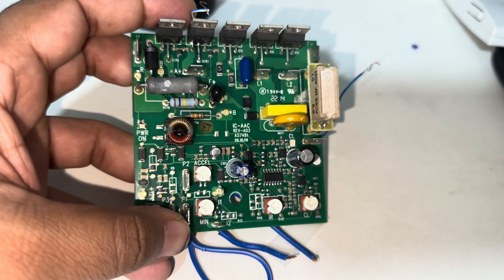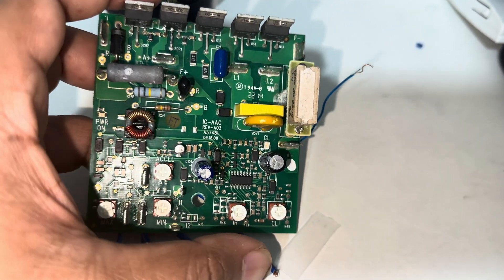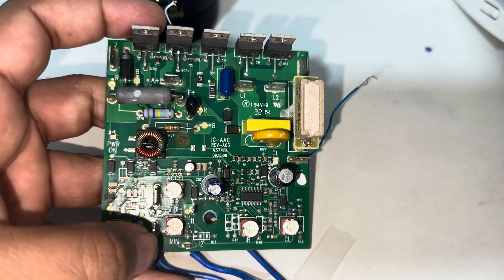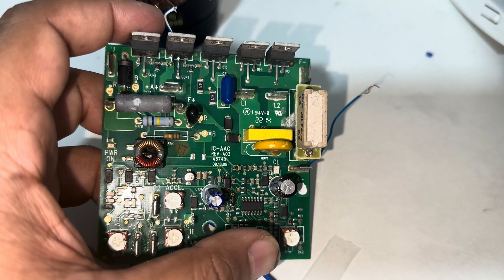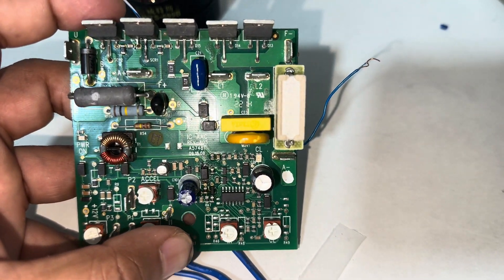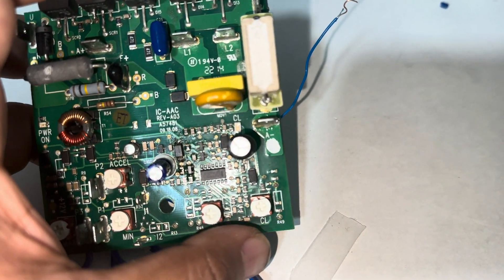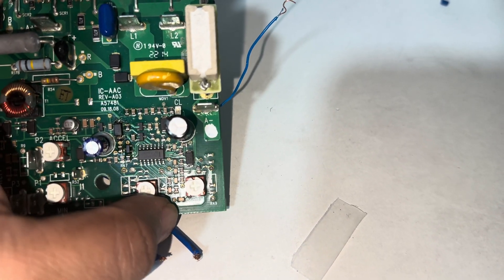On the circuit board we have settings for acceleration, maximum ampere, minimum current, and calibration. If you have this card, don't try to disturb these variable resistors on the circuit, because they are synced with the operational amplifier and everything is managed as per the load calculation. Moving them can throw the whole setting off.